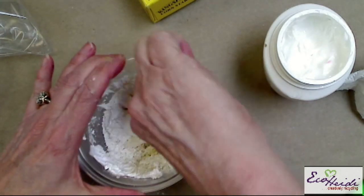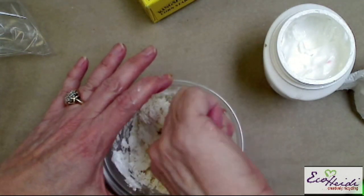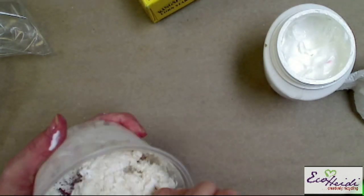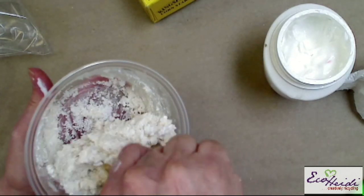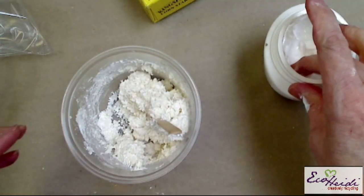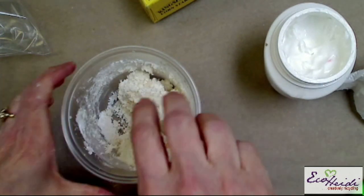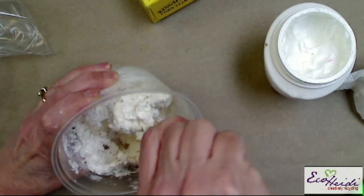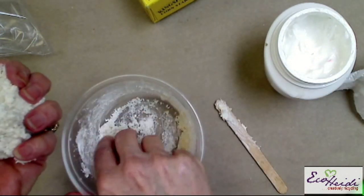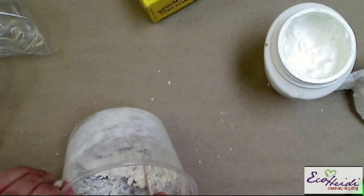This dough I don't usually color. I usually mix it, roll it out, and then I'm going to show you how to use the cookie cutters with it. When it all sticks together like that, that's what you want. But no matter what, you're going to have to go in and put your hands in. So I put a little bit of cold cream on my hands, bring it out, and just start working with it to get all the dough together.